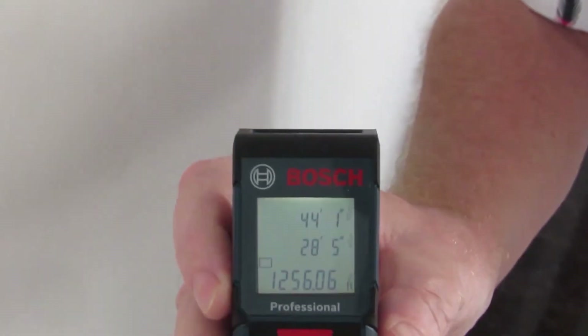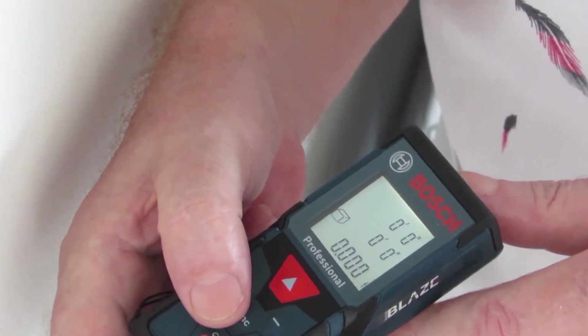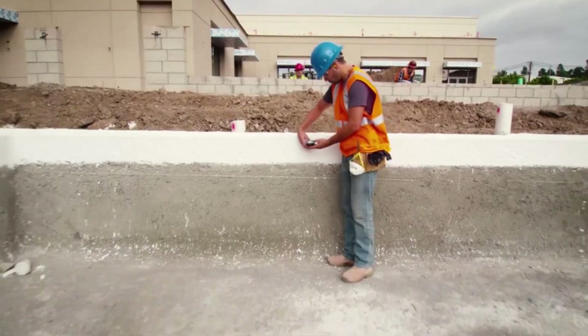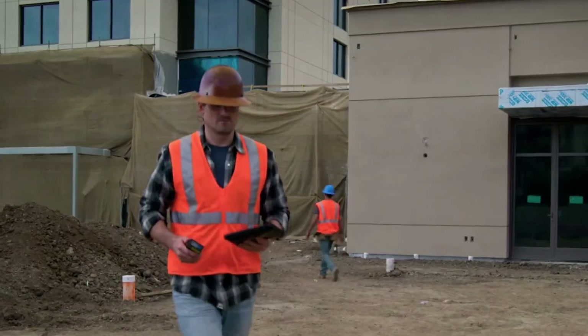In conclusion, the Bosch Blaze GLM 400CL is more than just a tool — it's a game-changer in precision measurement. With its advanced features, rugged construction, and seamless integration with digital workflows, it's the ultimate companion for professionals and DIY enthusiasts alike.